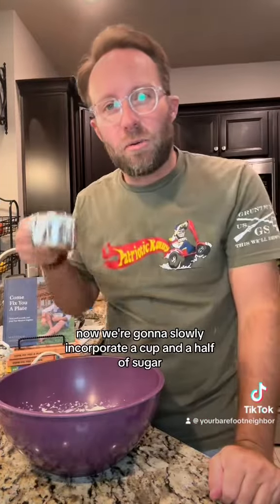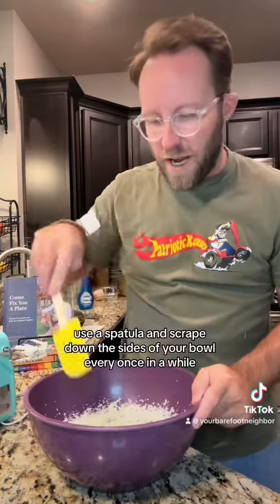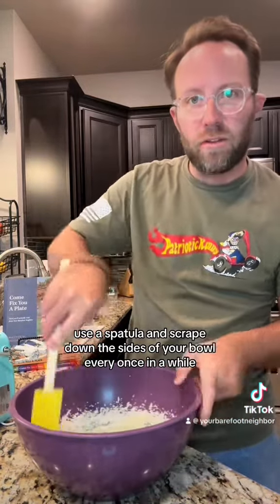Now we're gonna slowly incorporate a cup and a half of sugar. Use a spatula and scrape down the sides of your bowl every once in a while.